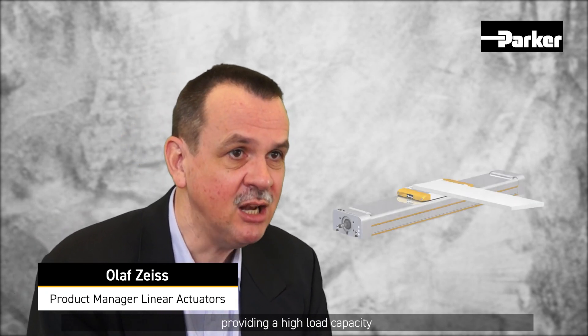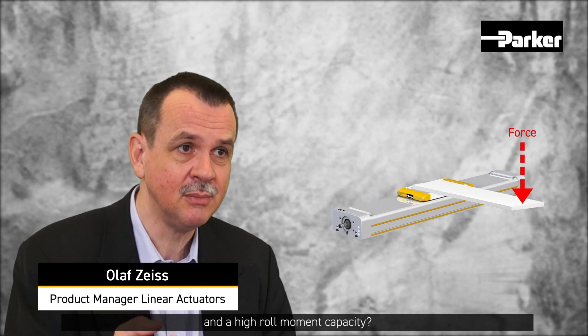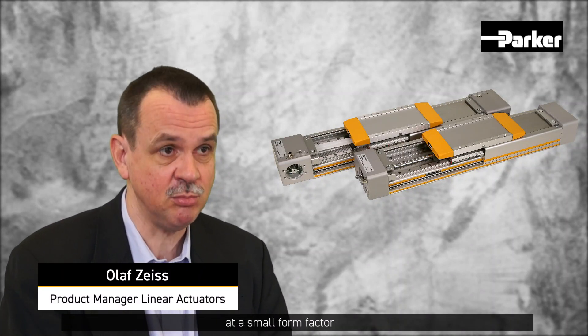Are you looking for a linear actuator providing a high load capacity and a high roll moment capacity? Based on two square rails, our HMR actuator offers you this capability at a small form factor.